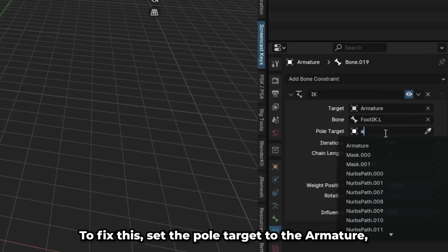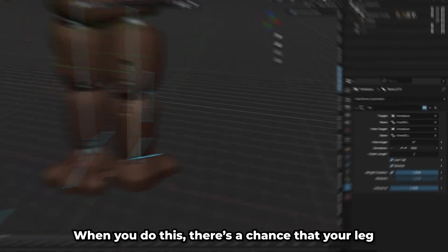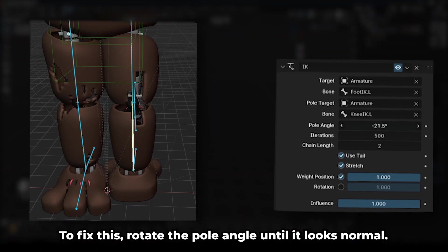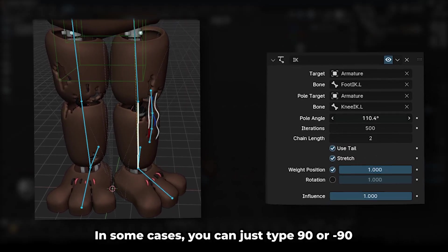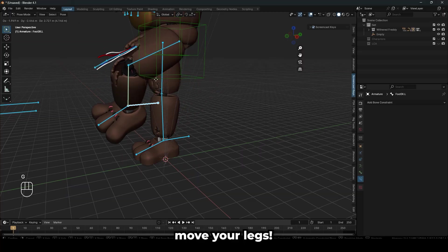To fix this, set the pole target to the armature and the bone to the knee IK for that side. When you do this, there's a chance that your leg might be rotated off axis. To fix this, rotate the pole angle until it looks normal. In some cases, you can just type 90 or negative 90 and it'll work fine. Once you've done this, you should be able to use the handles to move your legs.